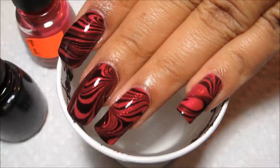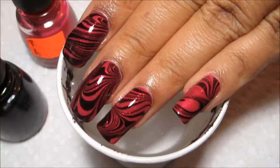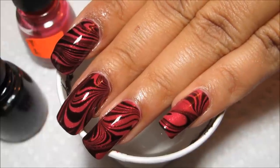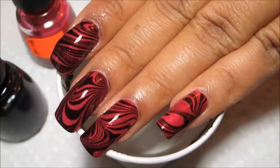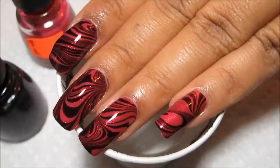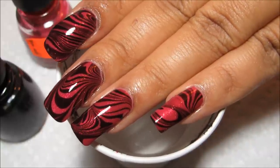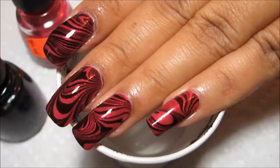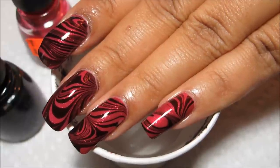And there's the water marble — you can see all three nails are very different, and all those on my right hand are different from the design on my left. I hope you guys enjoyed this. I'm kind of surprised I hadn't done a black and pink combination already because it's so classic, but it was good for summer and fit my mood today. As always, thanks for watching!